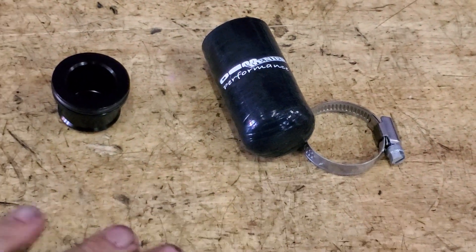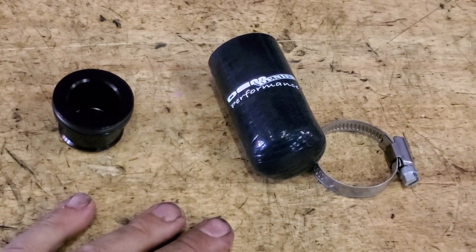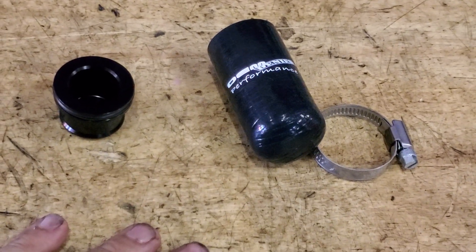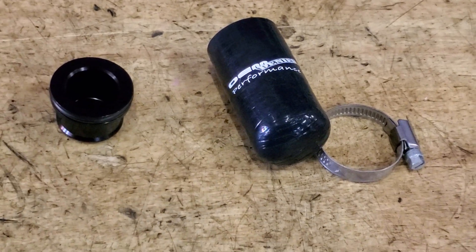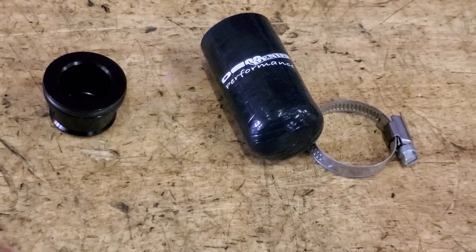This is impossible to film on the car — you fit this on the car but there is no way I can get a camera in so that you can see this. So I'm going to do this on an engine on a stand and you can just use it as a reference.